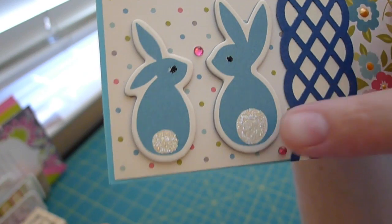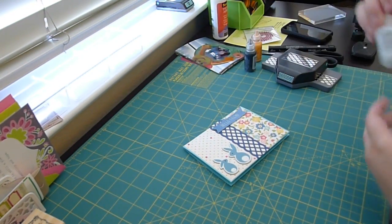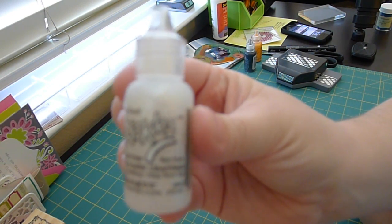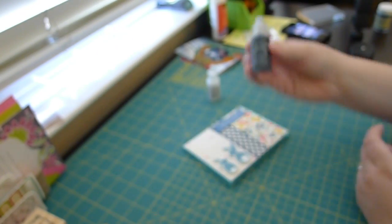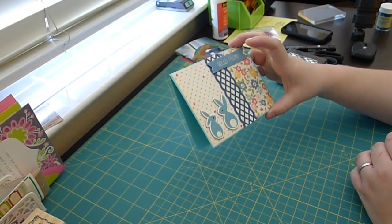I used — I'm not sure if the camera's going to show it — but I used stickles on the tail and stickles on the eyes. I used Stardust Stickles for the tail, and I used Black Diamond Stickles for the eyes, because the eyes were kind of freaky. They were just white and, you know, they looked kind of like zombie bunnies.